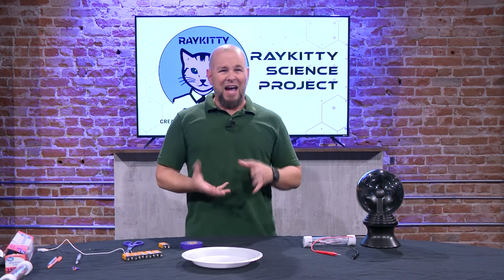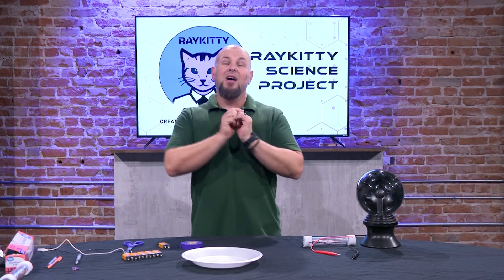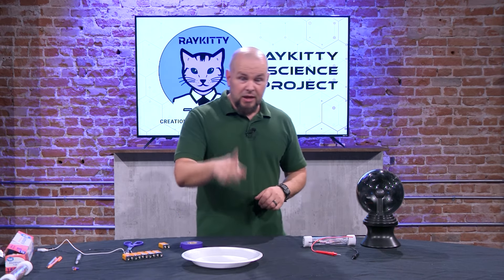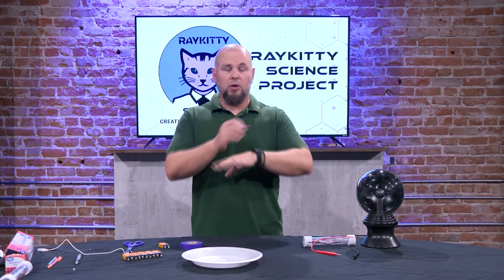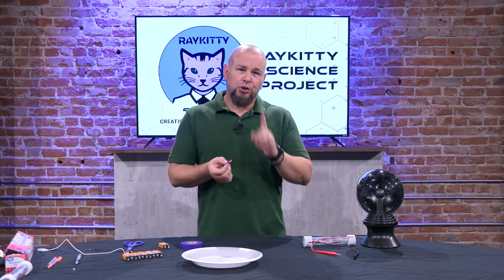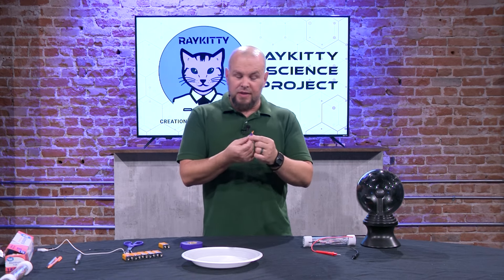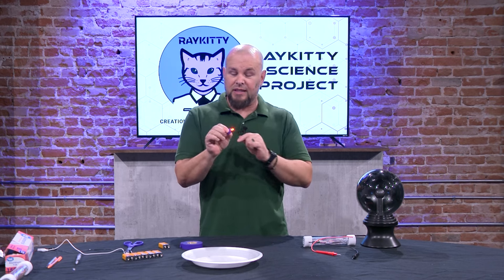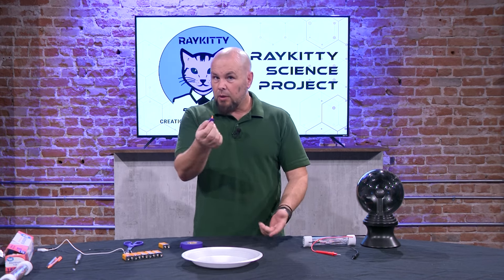I got a hundred LEDs for seven dollars and they came in all different colors, including color-changing ones and blacklight ones. When buying LEDs, pay attention to the voltage rating. Make sure you find three-volt LEDs — they can look exactly the same as a 12-volt one, but a 12-volt LED won't work with these batteries. So find the three-volt LEDs and this is a fun little project you can do at home.